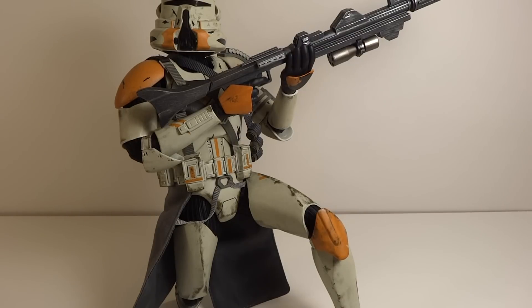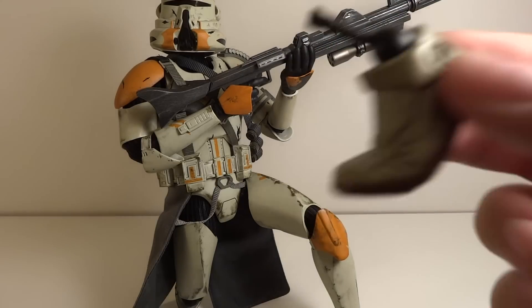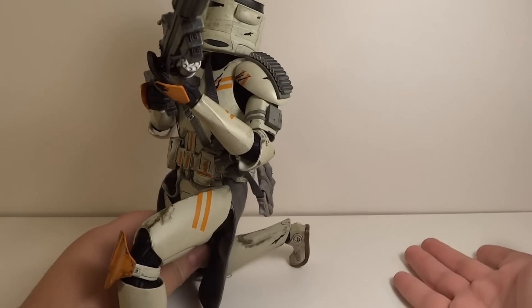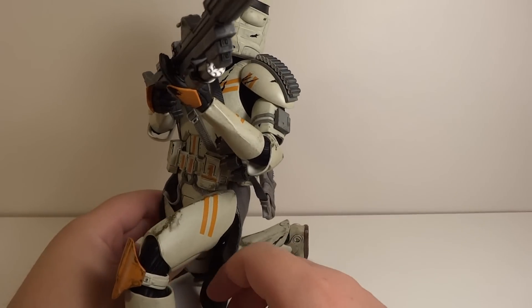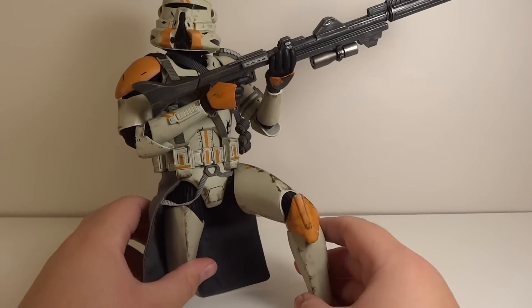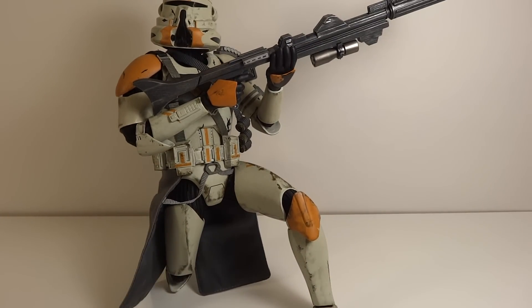Here he is in a pose holding his rifle. He looks super awesome — holds it extremely well, just really perfect. He also comes with extra feet for battle action kind of poses. They're great for slouching poses, like getting ready for battle or ducking for cover. Overall it's really neat. I love that they give you the extra pair of shoes to really help with customizable posability.